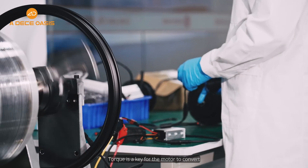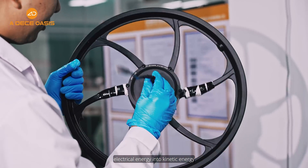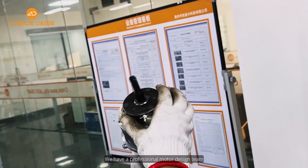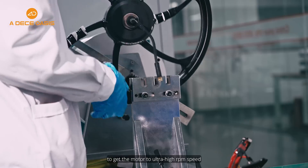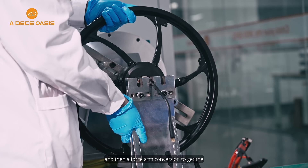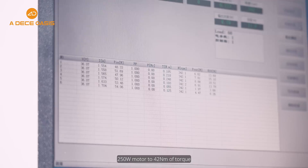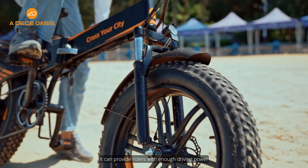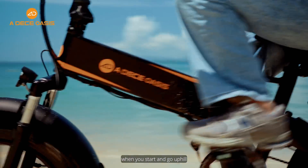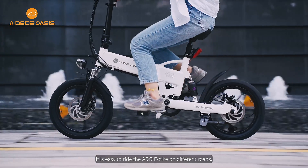Torque: Torque is a key factor for the motor to convert electrical energy into kinetic energy. We have a professional motor design team to achieve high RPM speed, and then use force arm conversion to get the 250W motor to 42Nm of torque. This provides riders with enough driving power when starting and going uphill, making it easy to ride the ADO e-bike on different roads.